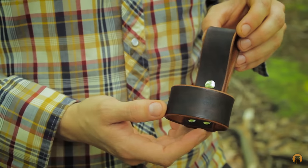Hey, what's up turtles? Crick here with Black Owl Outdoors, and it's time for another show and tell with some of my handmade leather goods.